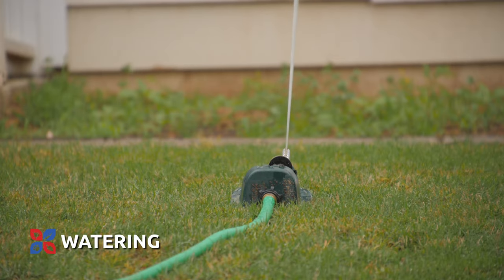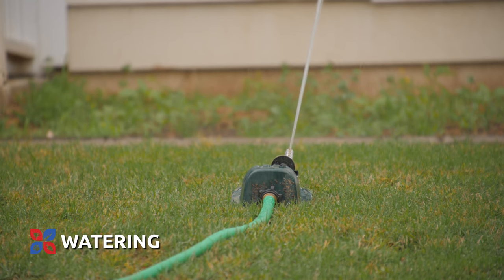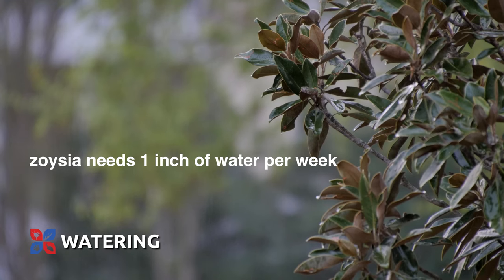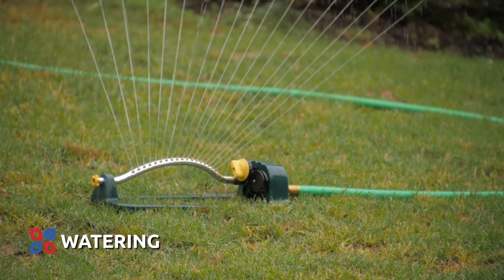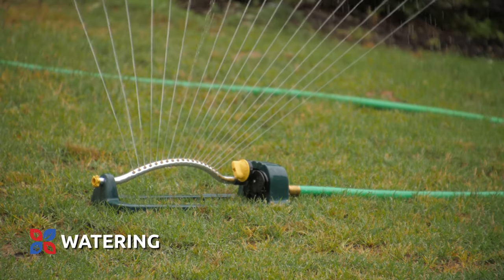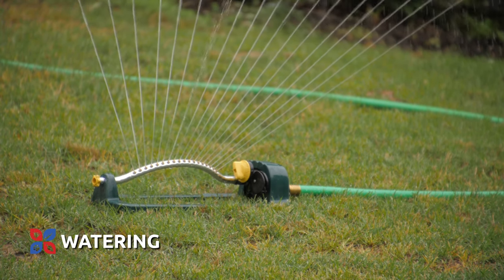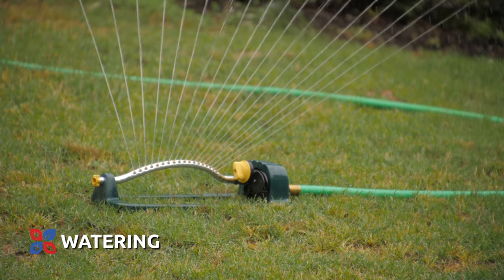Zoysia grass does not require a great deal of water, which helps it defend against drought conditions more easily than other grasses. Zoysia needs one inch of water per week from rainfall or irrigation. Because it retains moisture well, watering Zoysia grass in the morning allows the turf time to dry during the heat of the day, reducing the risk of fungus growth.